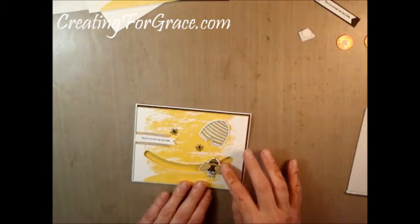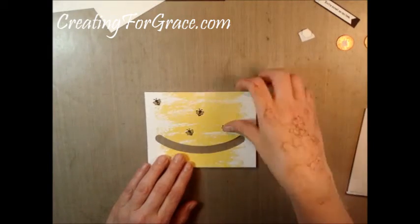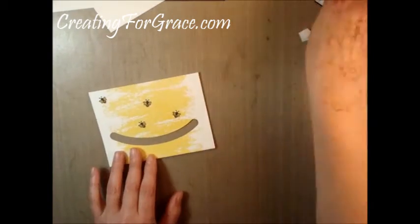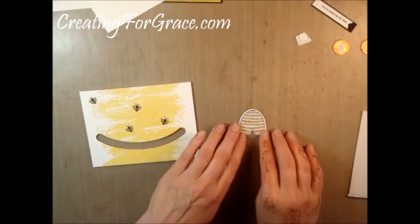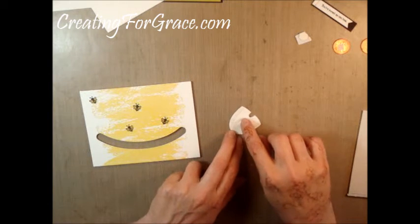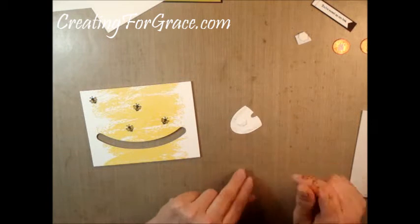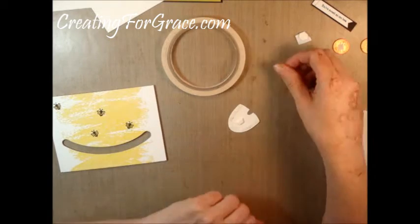Again, here's the card — a little bee spins through there. I've already done the base and pre-stamped my bees, and I did the beehive already, colored that. On the back I added half of a dimensional because I wanted to give it a popped-up look, and the strips you see here are the tear and tape.